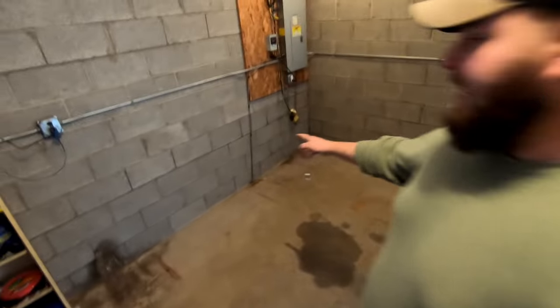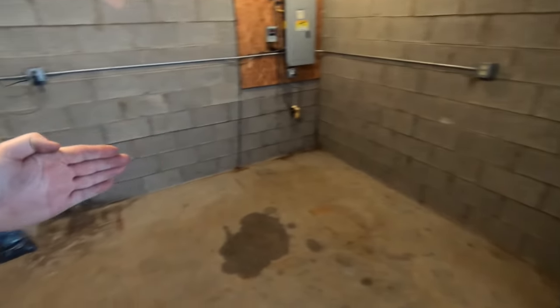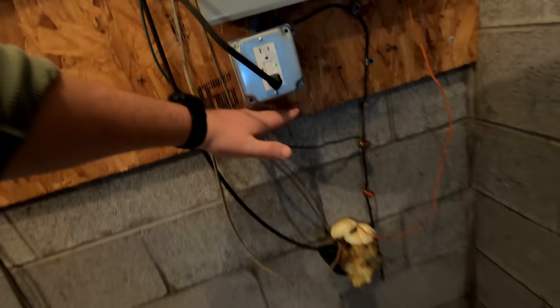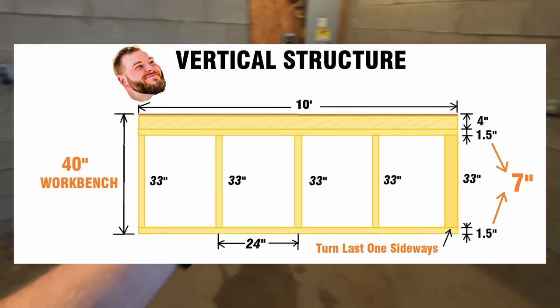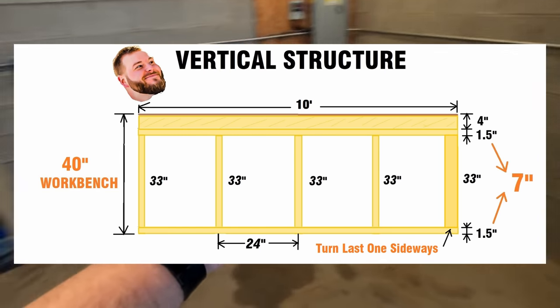We've got all the materials and we're heading to Mike's to get this day started. Everything's cleaned up and just like last time we're going to build the vertical two sections first. We're going to finish out at 40 inches tall for this workbench — exactly 40 right under that outlet. With a seven-inch stack-up just like in the 2D design, we're going to cut 33-inch vertical pieces to build out the six-foot section and the ten-foot section.